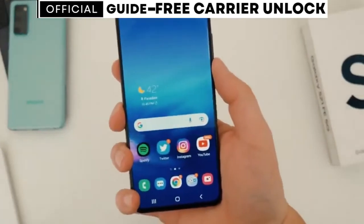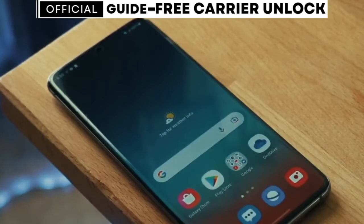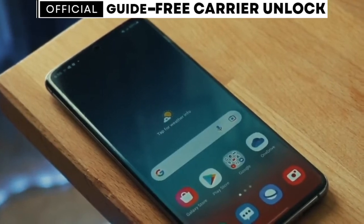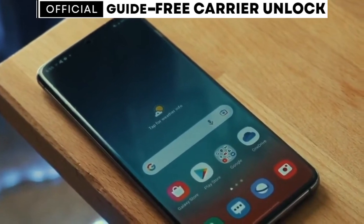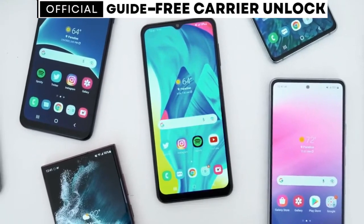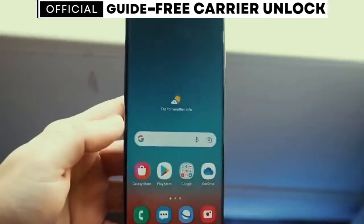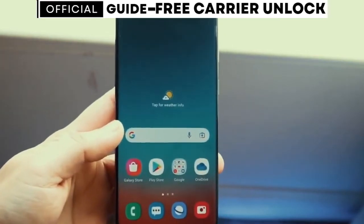If you happen to have a carrier app installed on your phone, unlocking it will be even easier. After following the steps in this video, you won't need an unlock code. Instead, you'll simply wait for a message on the carrier app that says your phone has been unlocked. Then all you'll need to do is restart your phone. Follow my exact steps from this video, and after that, you will have a phone that will work with any SIM card from any carrier in the world.